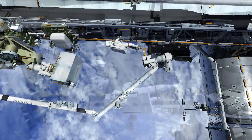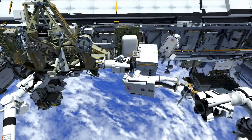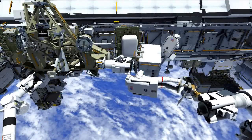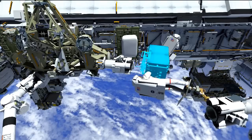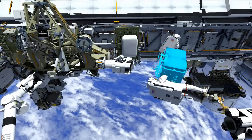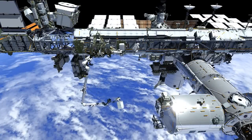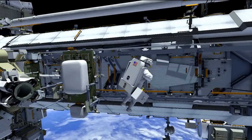The third spacewalk is focused on getting those four fluid lines hooked up to the pump module, and then working on relocating the failed pump module from its temporary stowage location over to the ESP3 location where we retrieved the spare. On EVA3 we'll be swapping roles, so Mike will be the crew member in the arm and Rick will be the free float crew member. As Koichi is flying Mike over with the failed pump module, Rick will spend some time at the S1 pump module install location verifying that everything is buttoned up and that we've cleared the MT translation corridor.